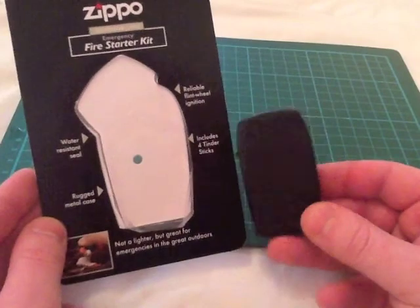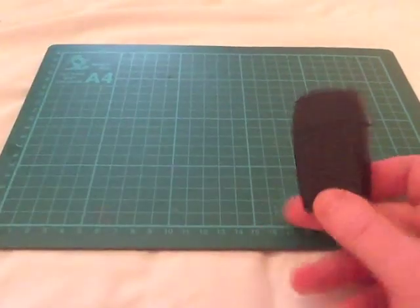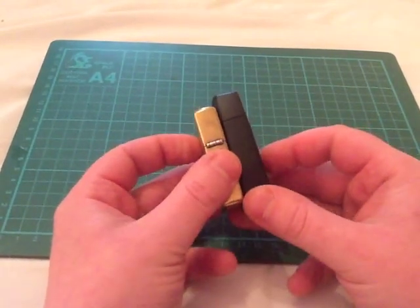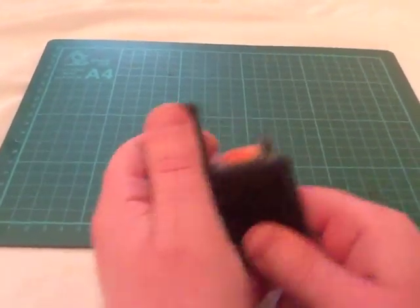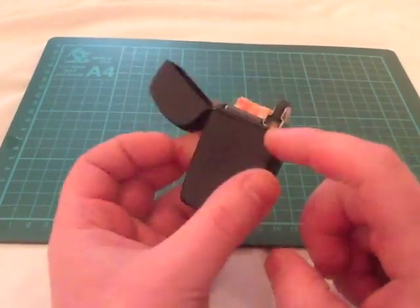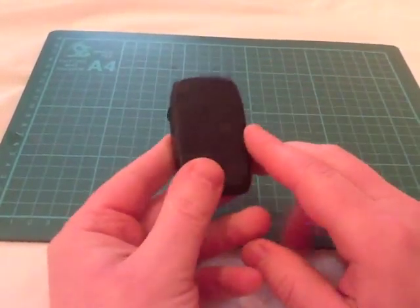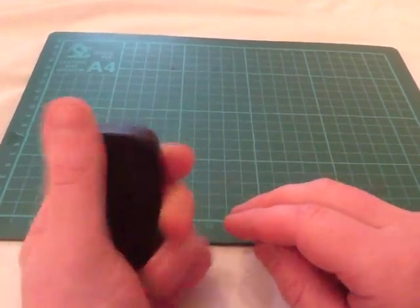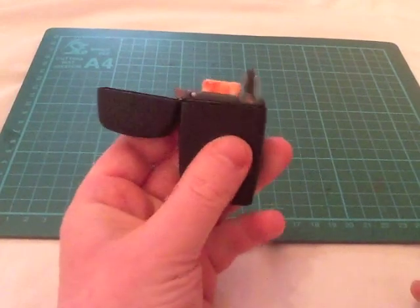It looks like a normal Zippo — well, maybe a bit different. It looks a bit like the butane Zippo they do. Compared to a normal Zippo size, it is bigger; it is a little bit thicker, and weight-wise it is a tiny bit heavier. But it is pretty cool for what it is. It has got this kind of O-ring style rubber going all the way around to make it waterproof, so once you put that down and give it a good close, that is now waterproof. I wouldn't put it in the bath or anything like that, but as far as rain and that kind of thing, it's not going to get wet inside.